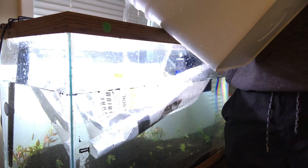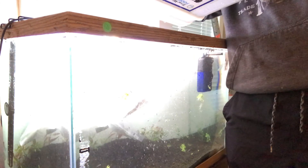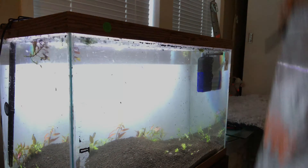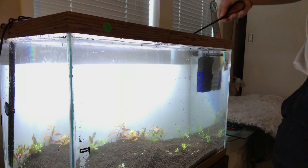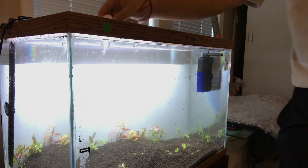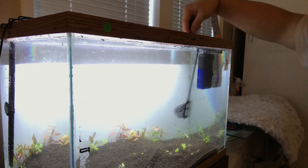I'm gonna test this tank out first to see how it goes. If nothing goes well I'll do something else. Let me know if there's any tips, or let me know if I did a good job or a bad job. I should have quarantined these fish first, but these fish came from the same areas and water, so they're all stressed out.